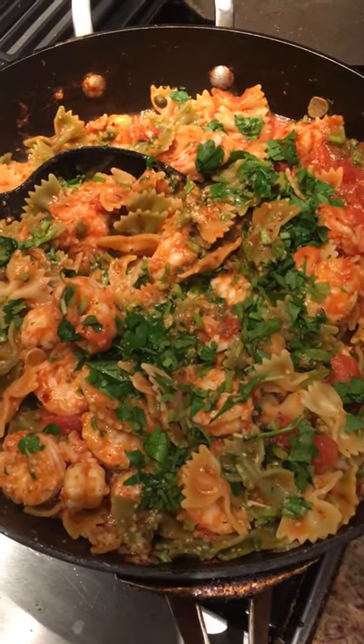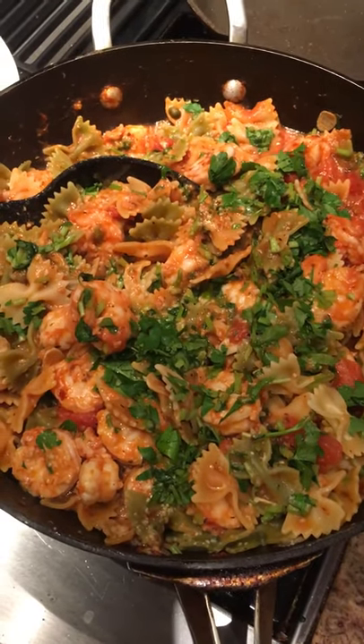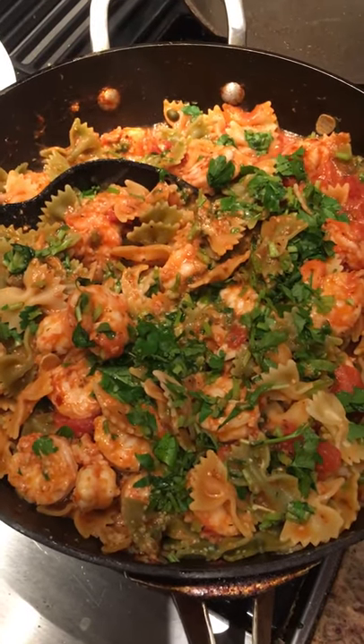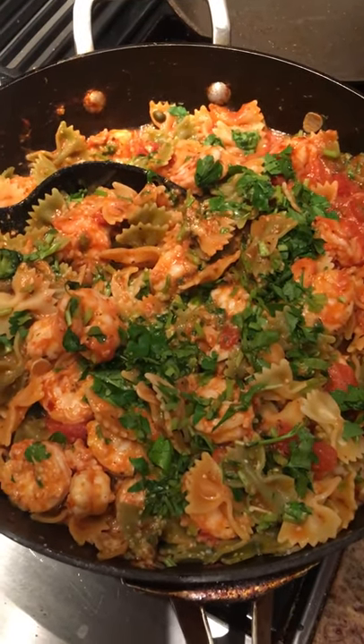Here's my pot of pasta and wild shrimp. There's one pound of organic butterfly pasta, farfalle, and two pounds of wild gulf shrimp from Costco.